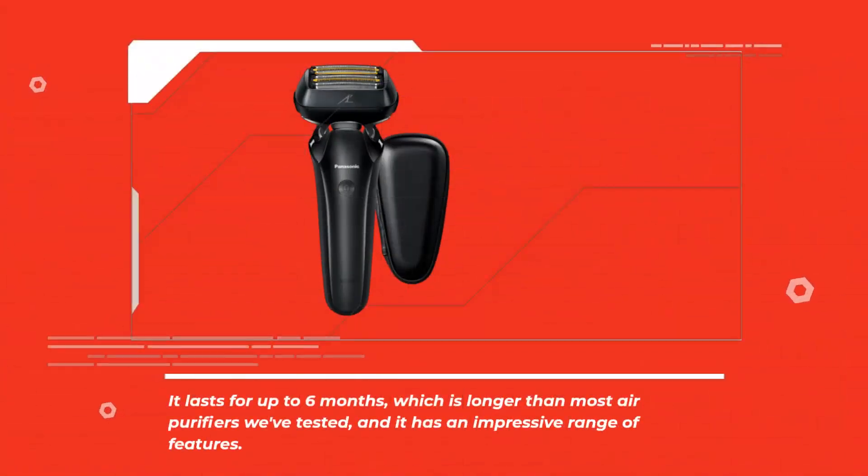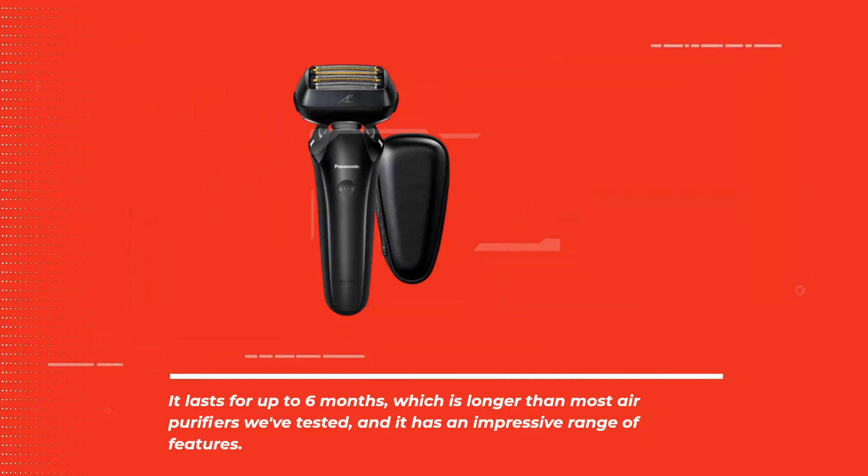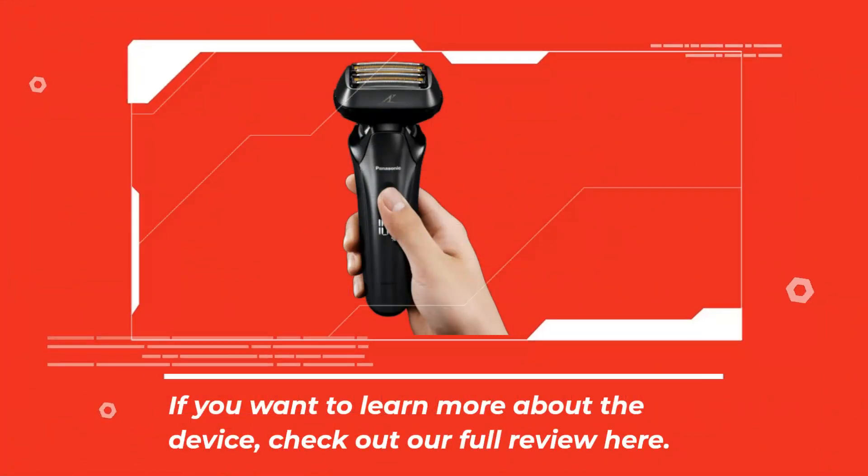It lasts for up to 6 months, which is longer than most devices we've tested, and it has an impressive range of features. If you want to learn more about the device, check out our full review here.